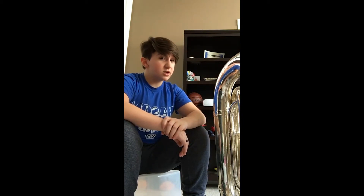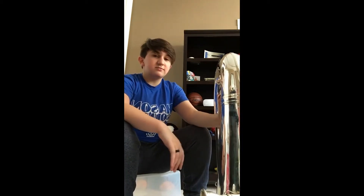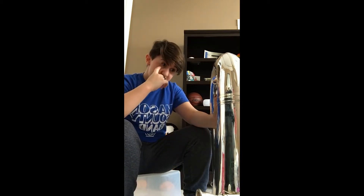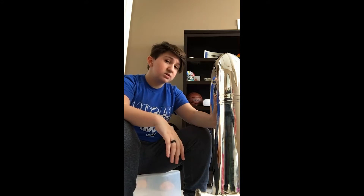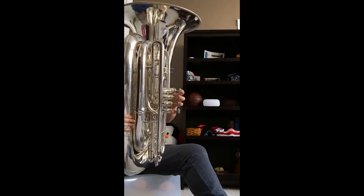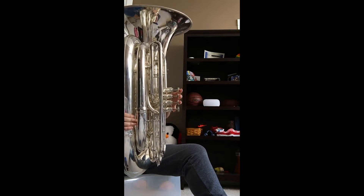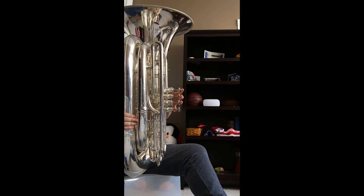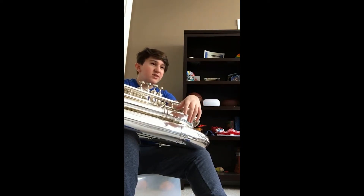I first chose it as a joke — not gonna lie — because I was a little thing in middle school, but it really clicked with me and I wouldn't trade it for another instrument. I'm going to play a little something most commonly known for deeper voices. That's one of the most commonly known things that deep voices have.